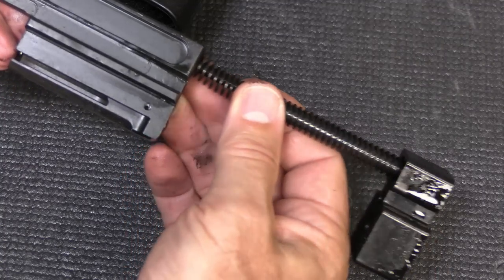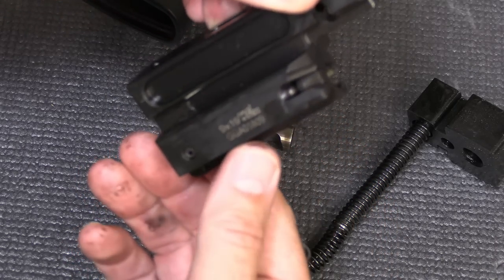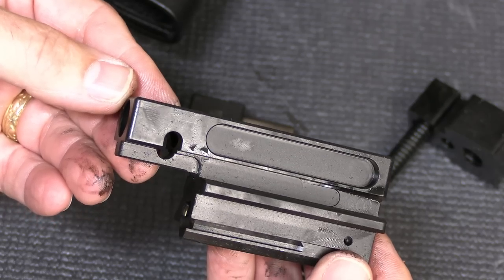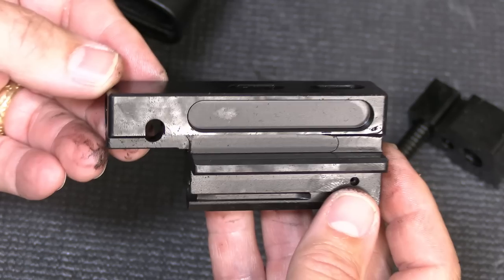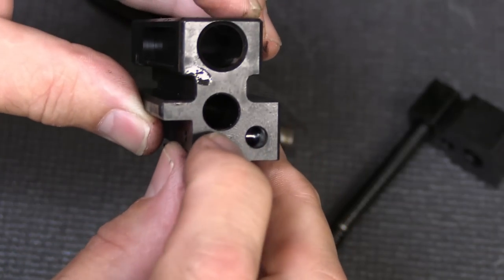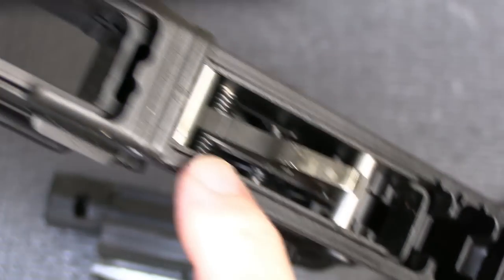Here we have the delay roller — it just rolls out of the way when the bolt goes forward. This pin pops right out, and this allows the system to soften the recoil. It just dwells for a second, allowing gases to dissipate a little bit before it pushes back. Pull this pin out and your roller lock system comes right out. Then take your recoil spring and buffer and pull it right out as well. Now we have the bolt — we can move the extractor. This is called their dynamic blowback mass bolt, and it is heavy. These were made for full automatic fire, so they're very heavy and very sturdy. Here is your firing pin, and a very large hammer — the parts are very beefy all the way throughout.